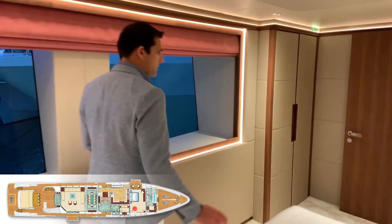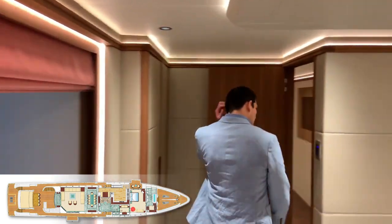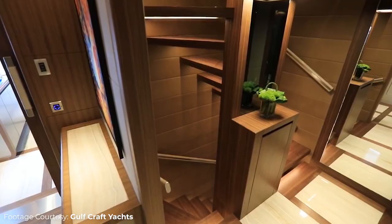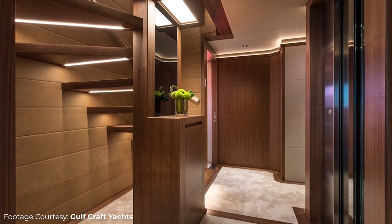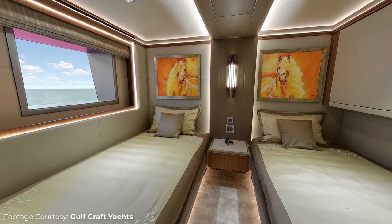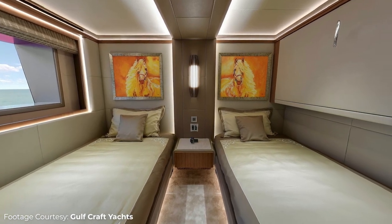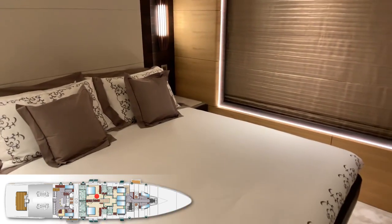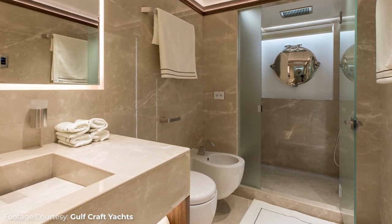Because this boat is quite big, we're going to go downstairs to show you some more cabins. There are a lot of mirrors on this boat, and I really like the combination of colors — wood and leather. On the lower deck, you'll have two guest cabins. Have a look at the size of the beds, how wide they are. We have the same type of cabin on the port side, and also guest cabins with very nice windows and generous bathrooms.